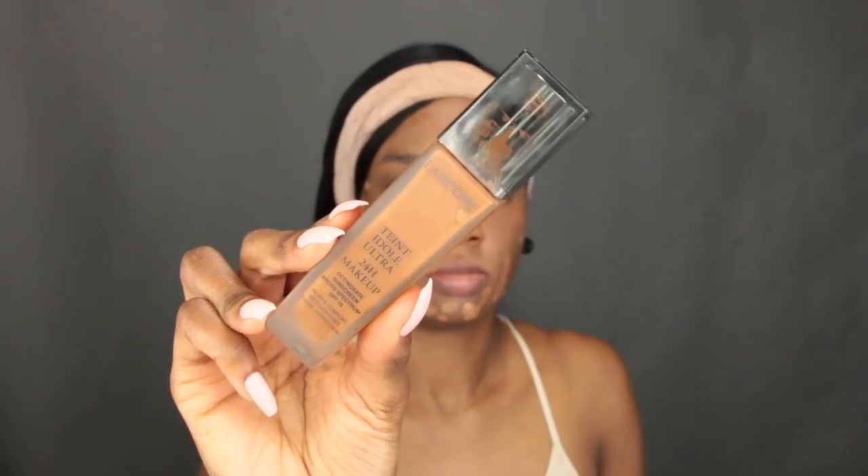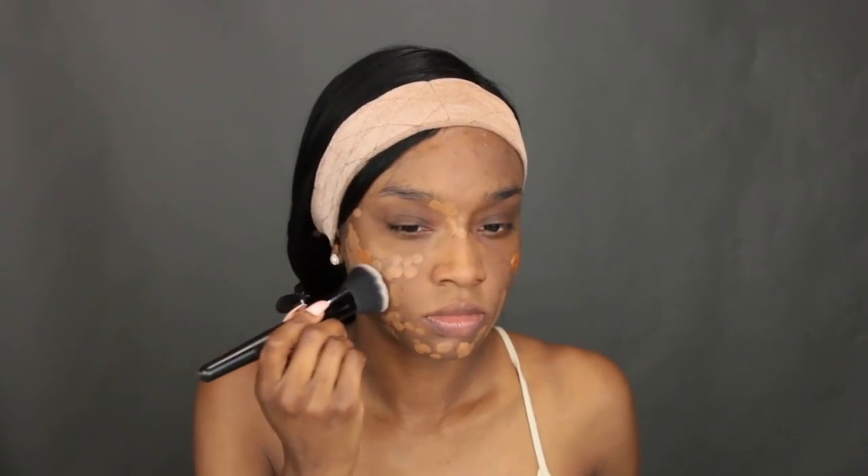I'm using the MAC Pro Longwear Concealer — I believe it's NC45; I'll have everything in the description box. I like to go over those darker areas first because when I go in with my foundation I don't use as much of it. Now I'm using the Lancôme Teint Idole Ultra Foundation, pumping that onto my brush and patting it all over my face — no particular pattern, just patting it into my skin for full coverage, making sure there are no streaks or patches.